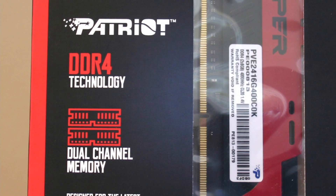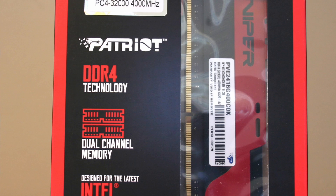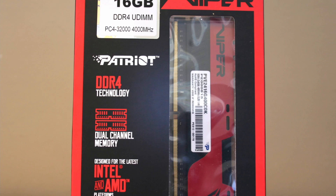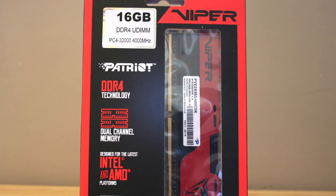Was the Patriot Viper Elite 2 worth the four-year wait from its predecessor? With our benchmarking tests complete, we can see the Viper Elite 2 was more than capable of keeping up with other memory kits from reputable manufacturers.